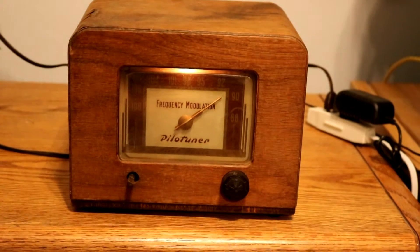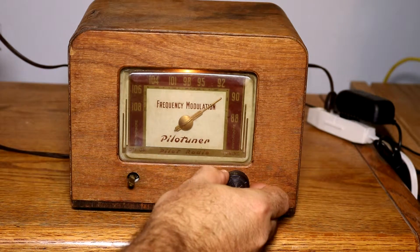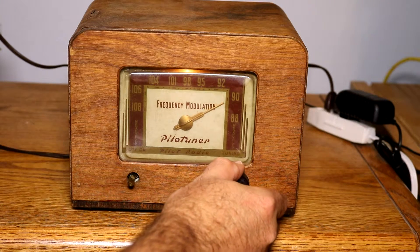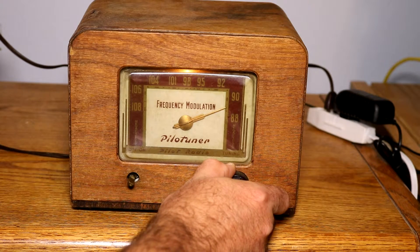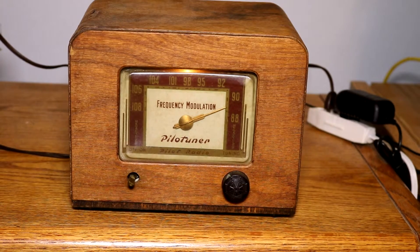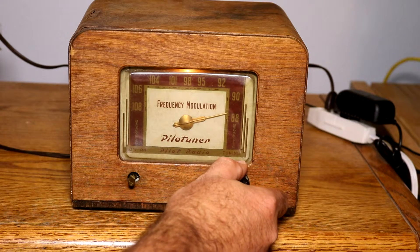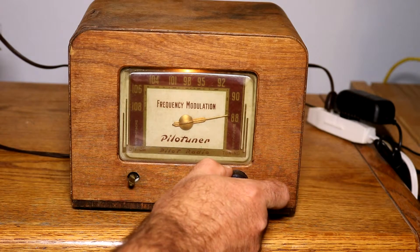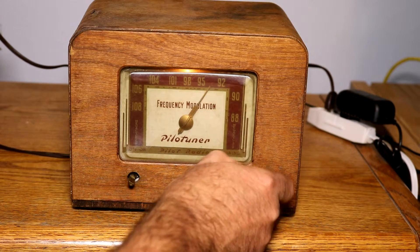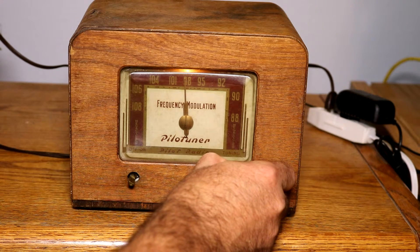We're getting lots of stations. The light dropped out for a second there, but it came back on. Unfortunately this tuner doesn't have a signal strength indicator to let us know when we're tuned on center, but you can kind of feel around for the best reception.